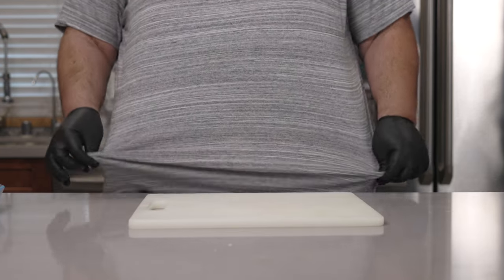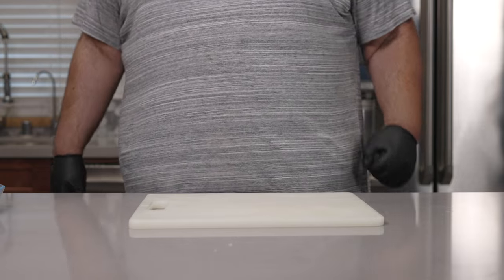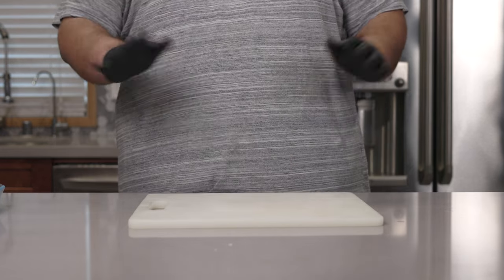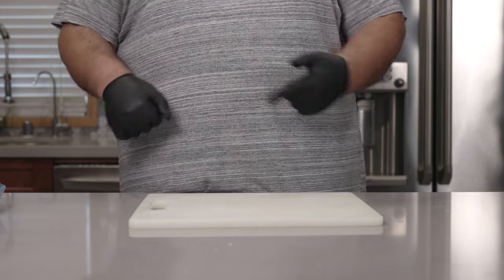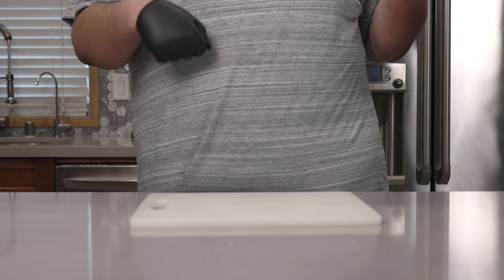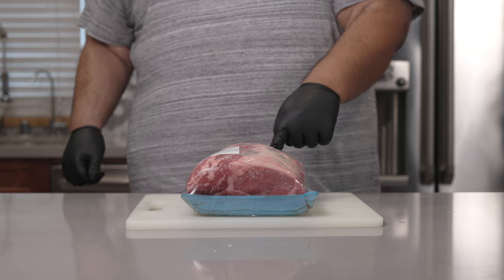If this outfit looks familiar, I'm filming this the same day as the sous-vide flank steak episode. It's a long, complicated story. But anyway, let's get to the meat. You can dry-age anything, but I'm going to go with ribeye.